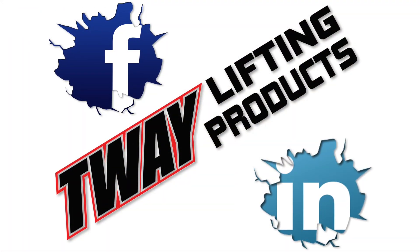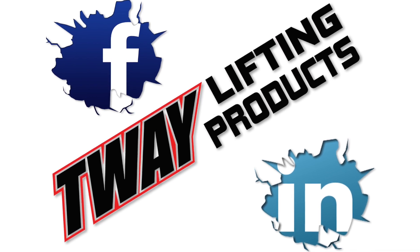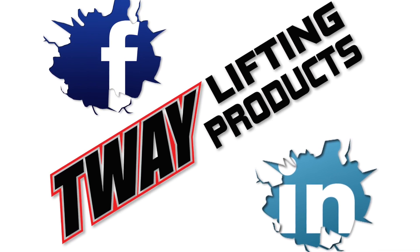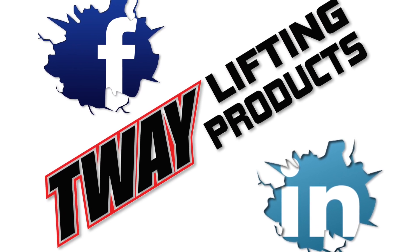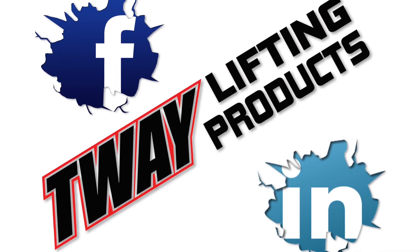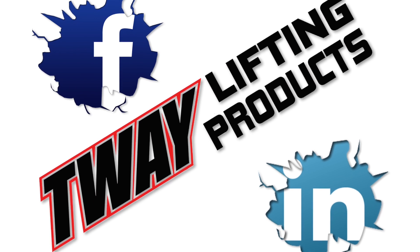And now that you've learned about this impressive product from Tway, like us on Facebook and follow us on LinkedIn. I mean, I don't want to live your life for you, but why don't you go do that right now? Please. If you don't know, there might be a cookie in it for you or something. We'll see you next time.